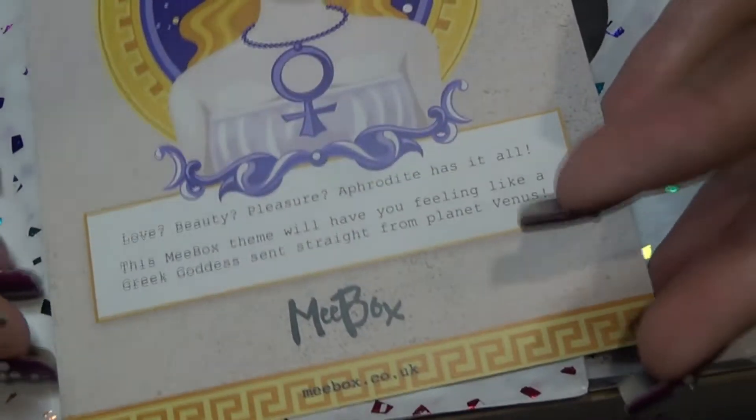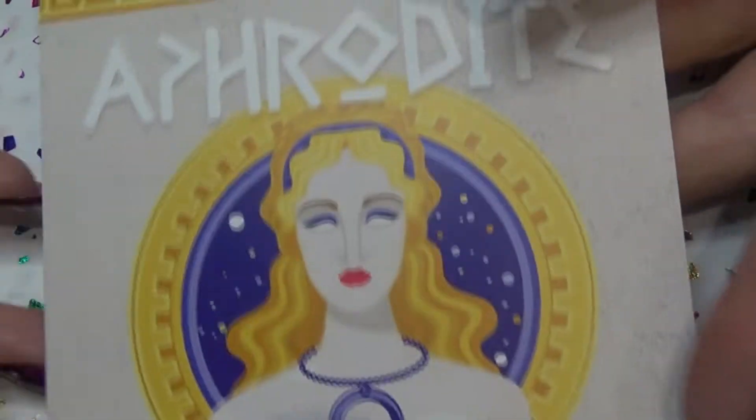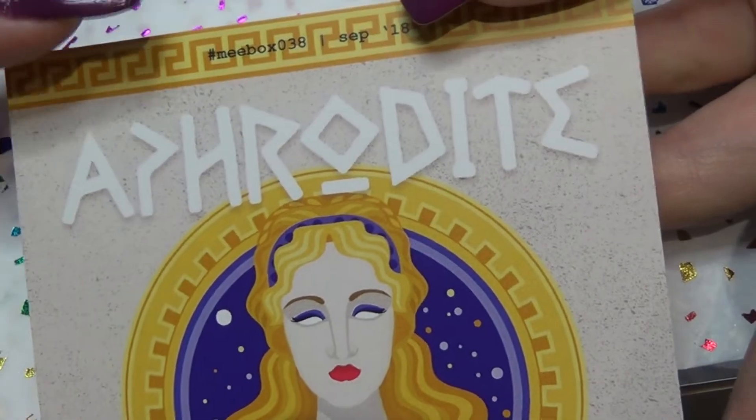Hi guys, so today is the new box unboxing and this month's theme is Aphrodite.